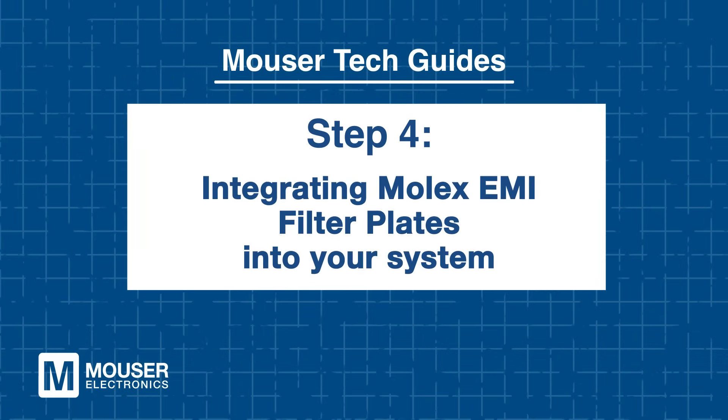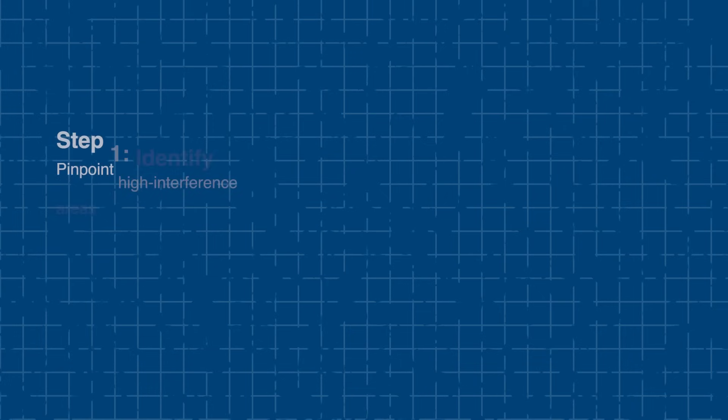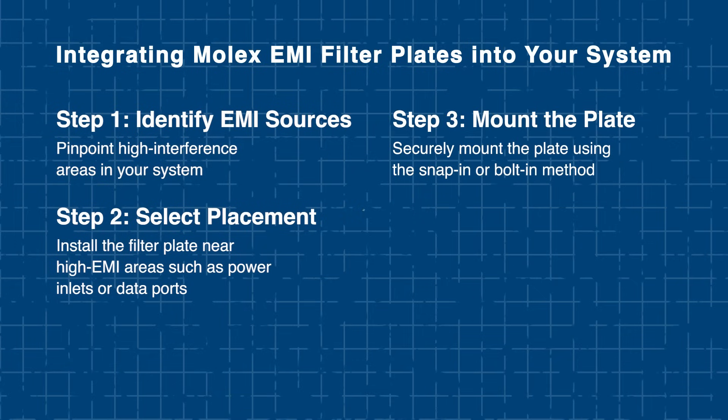Step 4: Integrating Molex EMI filter plates into your system. To get the most out of your filter plate, start by identifying EMI sources — analyze your system to locate areas with high interference. Next, choose the right placement, focusing on spots like power inlets or data connections where EMI is most likely to occur. Once you've selected the location, securely mount the filter plate using either the snap-in or bolt-in method, depending on your preferred attachment style.